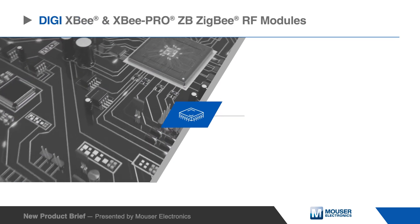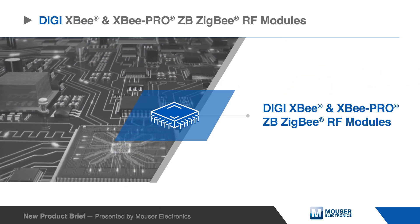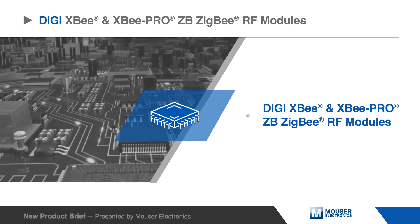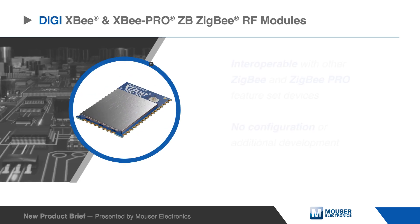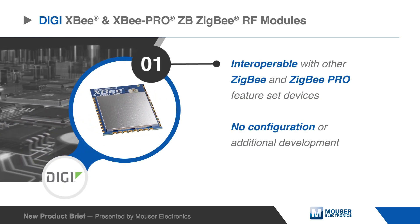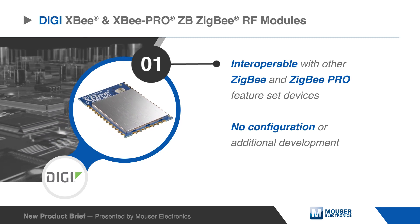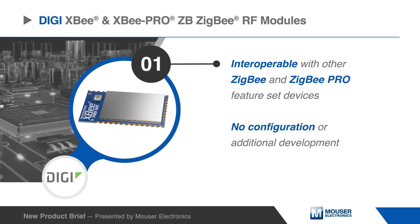The Digi XB and XB Pro ZB Zigbee RF modules provide cost-effective wireless connectivity to devices in Zigbee mesh networks. These devices are interoperable with other Zigbee and Zigbee Pro feature set devices. These modules require no configuration or additional development. Users can have a network up and running in minutes.